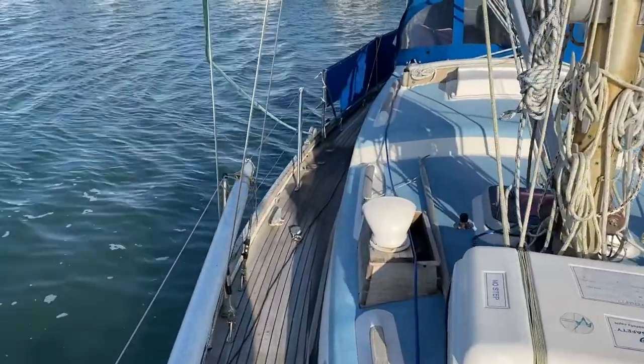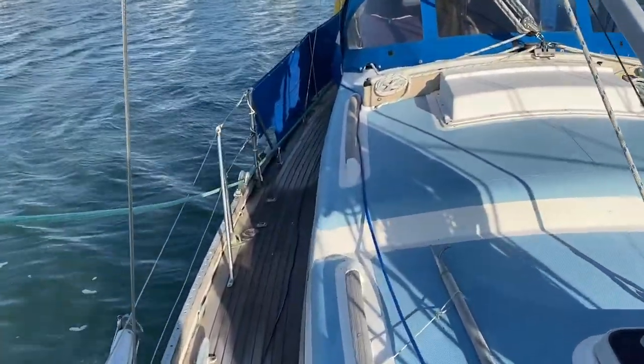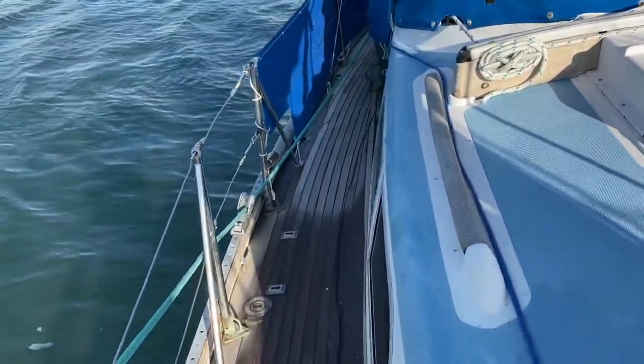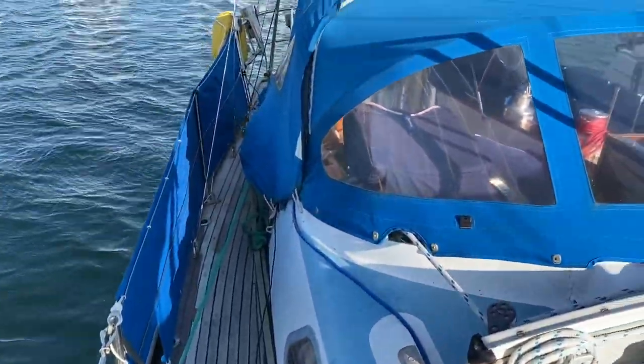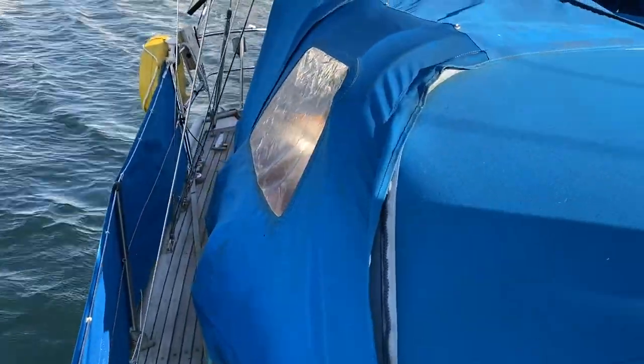We now head down the starboard side. Dodgers both sides with the boat name on. She has a spray hood and a bimini, and they are linked together with top and sides to make a complete cockpit enclosure. On the back she's got twin solar panels and a wind generator.